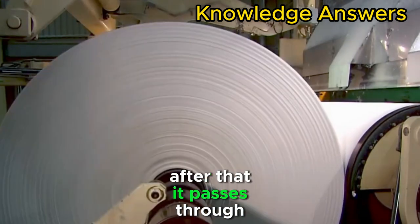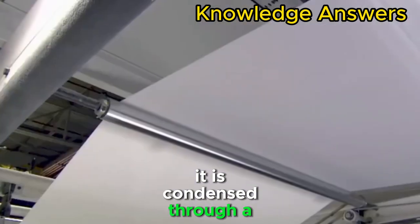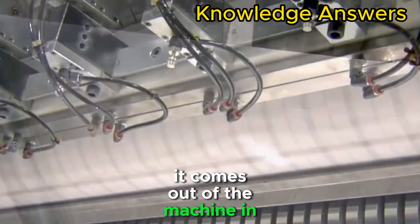It then passes through rollers that squeeze the water out. It is condensed through a filter inside it, and then passed through a hot air dryer. It comes out of the machine in the form of a thin sheet ten feet wide.